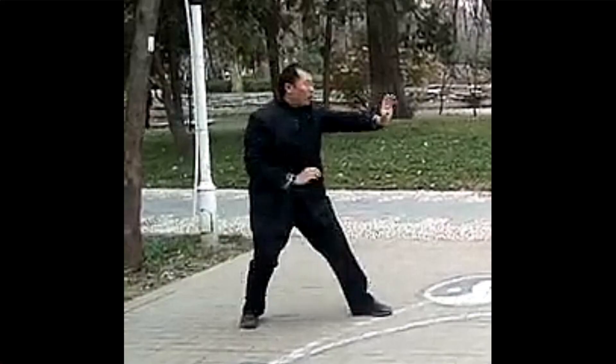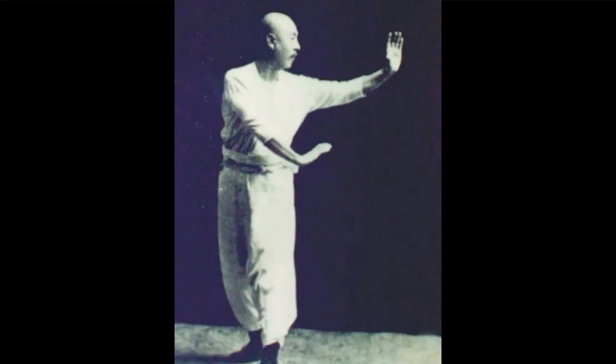In other internal martial arts, for example in Xing Yi, you open your joints by doing the Santi stance — the way they stretch out their arms and have specific steps helps to open your joints. In Ba Gua, they also have a similar hand posture but they do a walking practice, with different variations for different purposes, but it ultimately all serves to open your joints.